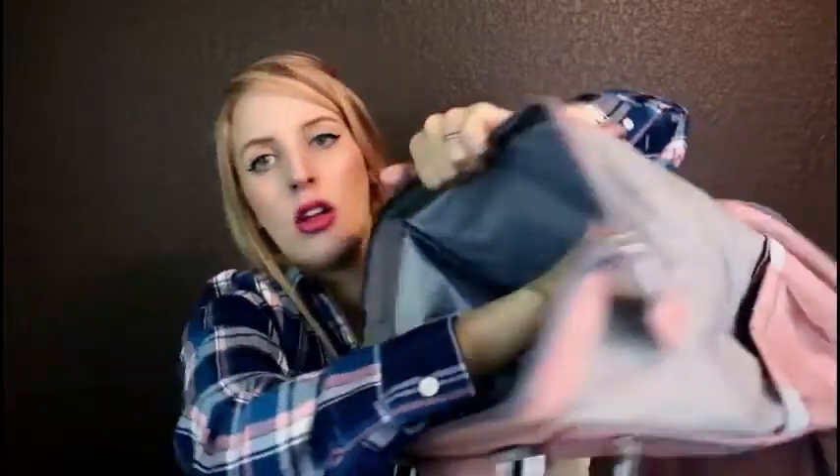When you first look into the diaper bag, there is a pocket right here — a decent sized pocket. You can really put whatever you want in there. And then there are two pockets on the inside on the sides, and then one big one right here. There is definitely plenty of storage space and pockets to organize the diaper bag the way you want and not lose everything.